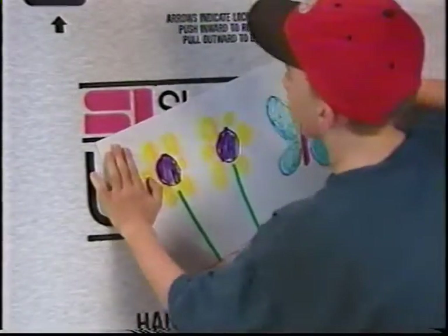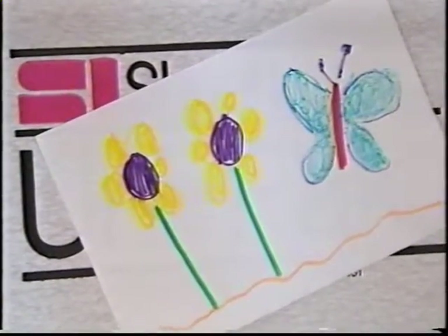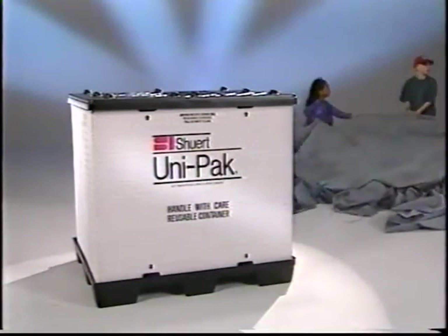When it comes to durability, it's hard to beat the Unipack. The sleeves are designed to be used over and over again, and the tops and pallets last so long, we don't even know how many turns they can make. We're also proud the Unipack is environmentally friendly — it's completely recyclable, and at the end of its life cycle, we just make new Unipacks from the old ones.